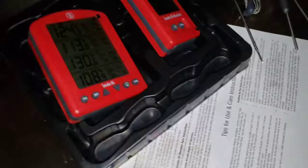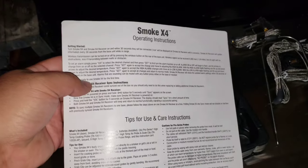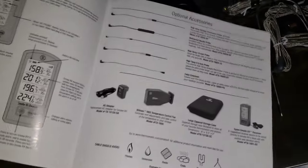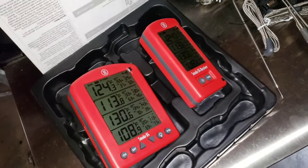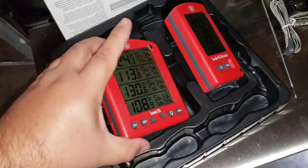So that's what I have for you guys today — just a quick unboxing. Comes with operating instructions, and some additional accessories you can buy. We're gonna save that all for a different video. But that's what I have for you guys today, just a quick unboxing of the Thermoworks Smoke X4.